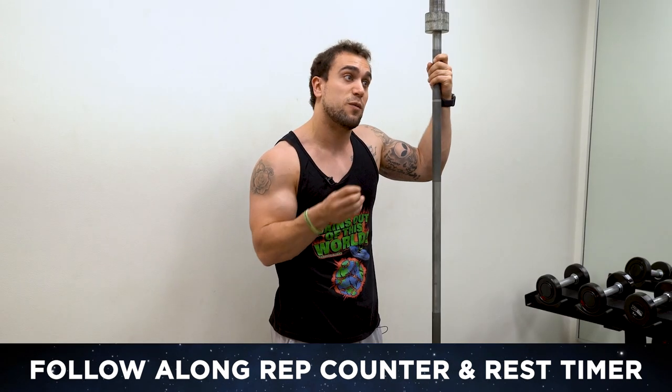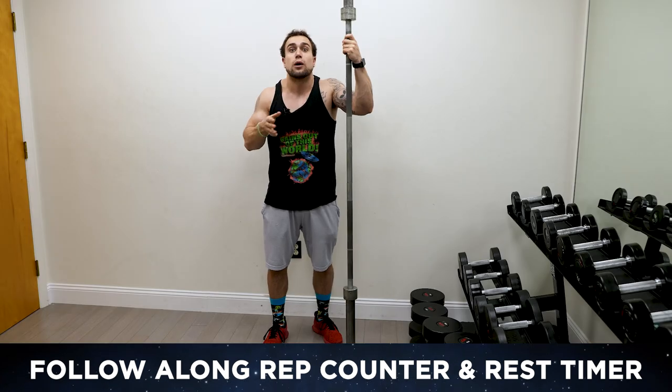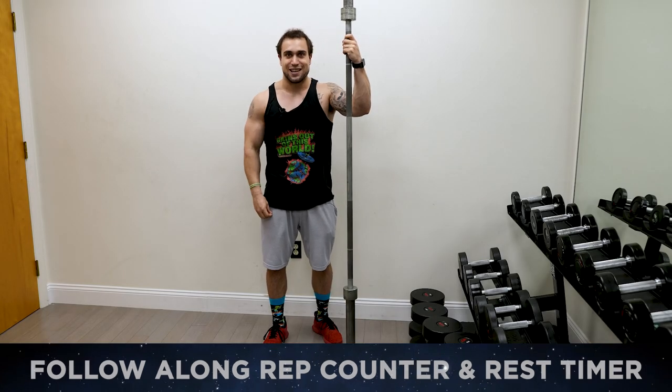You can also simulate these movements with a shorter bar, an easy bar, a straight bar — whatever you got, make it work. Let's get them gains together.